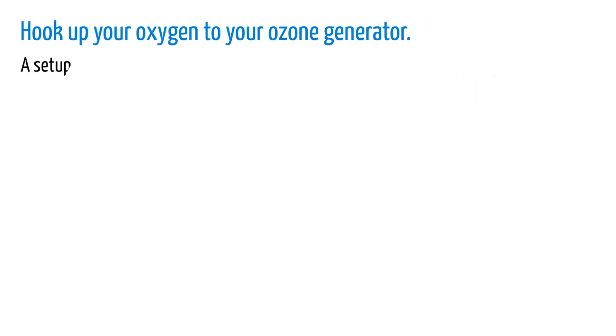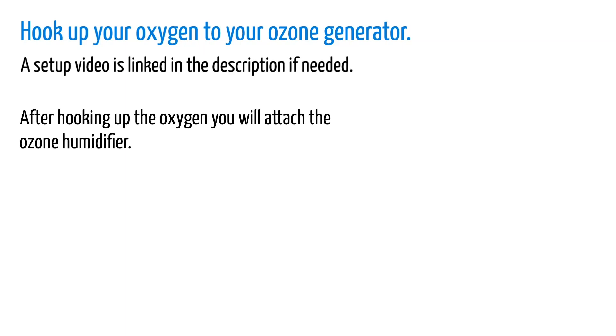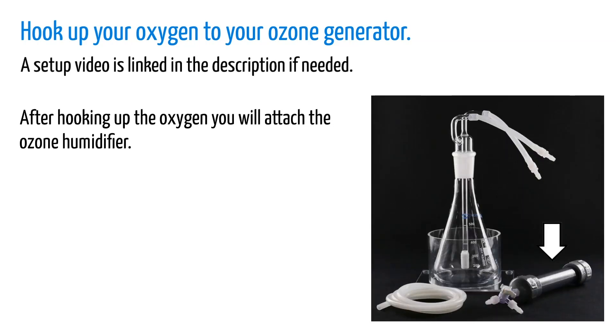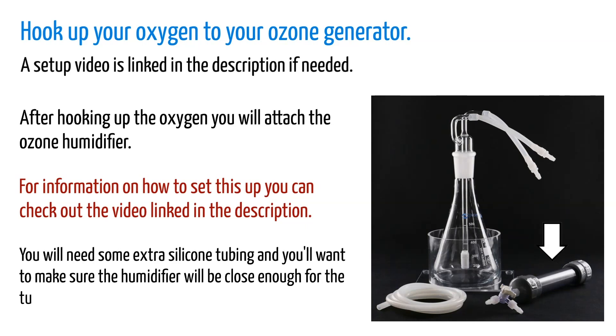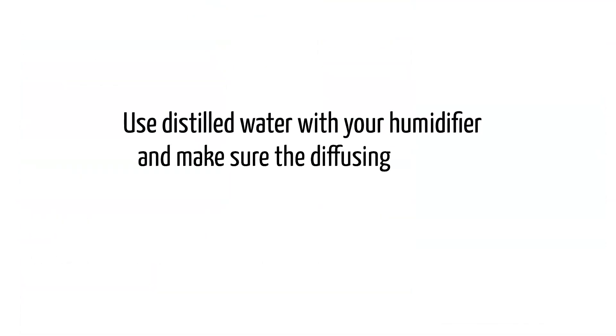Now we'll go over the second method. Once again, you'll want to hook up your oxygen to your ozone generator — a setup video is linked in the description if needed. After hooking up the oxygen, you will attach the ozone humidifier. We recommend the water bubbler humidifier combo because of the included filter system. You will need some extra silicone tubing and you'll want to make sure the humidifier will be close enough for the tubing to reach you. Use distilled water with your humidifier and make sure the diffusing stone is fully covered.